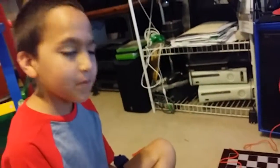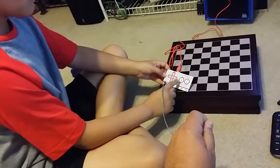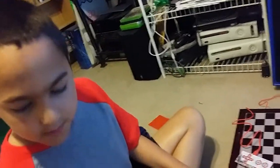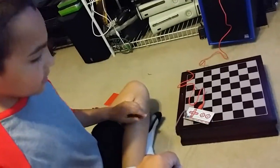How come it was working for me and not for you? Because you have to hold the alligator clip to press the buttons. If you hold the person who is holding the alligator clip, you can do it. Hold the other person who is touching the alligator clip, you can do it.